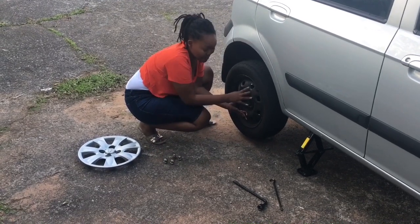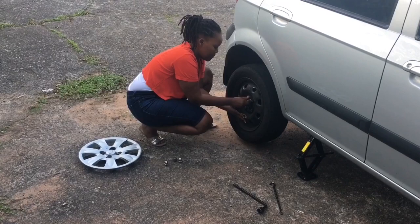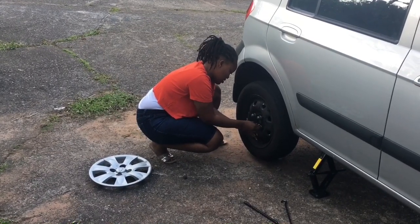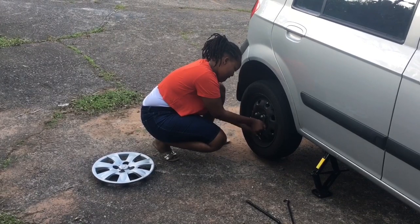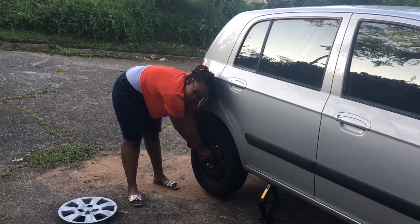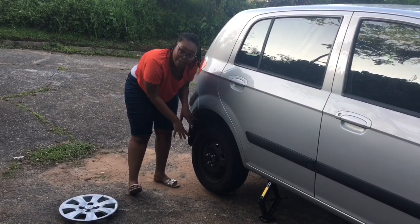In order to keep the tire stable, I'm going to put the bolts in here. The bolts are in now, so what we need to do is bring the car back to the ground.